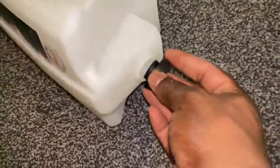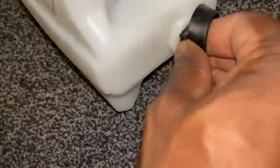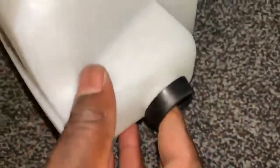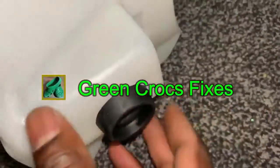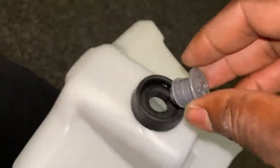Then just put them back together — put the rubber bung in first like so, and then just turn it and put it back into the container. Make sure it's seated, and once it's seated it's just a matter of plugging the valve back in.